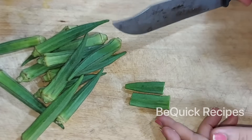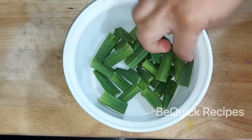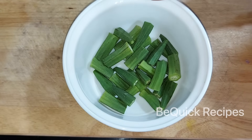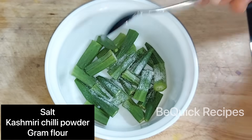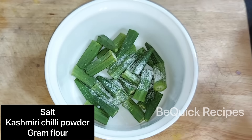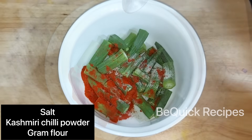I am going to make a piece of this. I will cook it in a bit. Add 1-2 tsp of Kashmiri Chilli Powder and cook it in a bit.